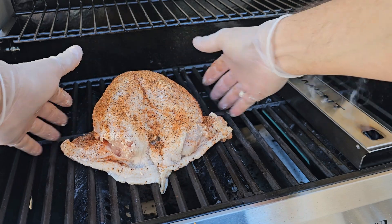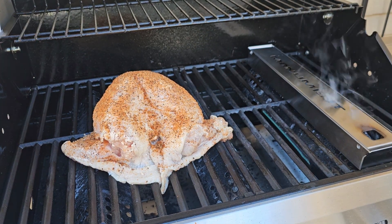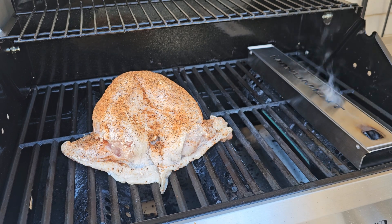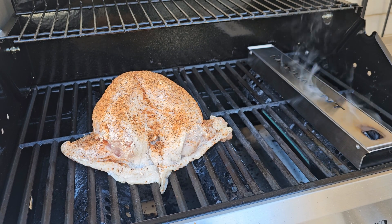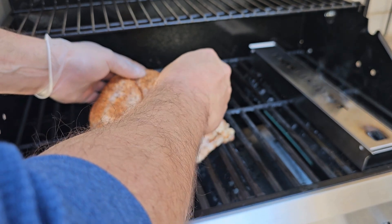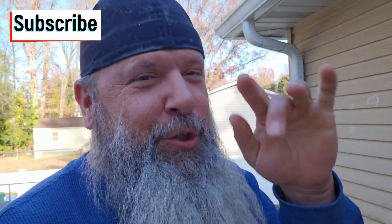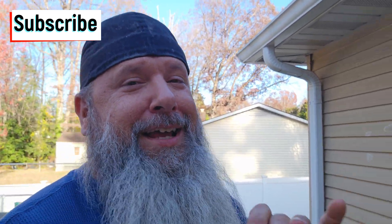Now that we got the smoke rolling, we'll just take the turkey breast and set it right here on the side with the burners off, because we're cooking indirect heat, and we'll just let that bad boy cook. If you have a thermometer, I highly suggest using it — that way you can keep track of your cook temp. I know there's a window on the grill, but I want you guys to see it, so I am going to open it and just take a little peek.